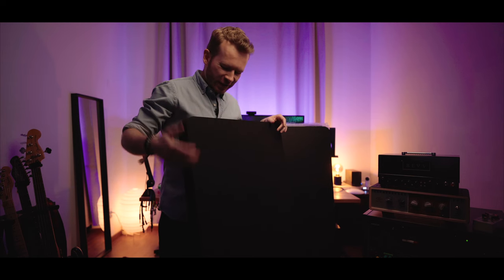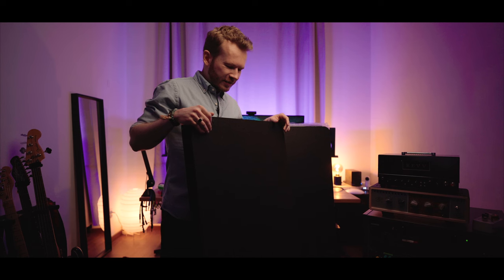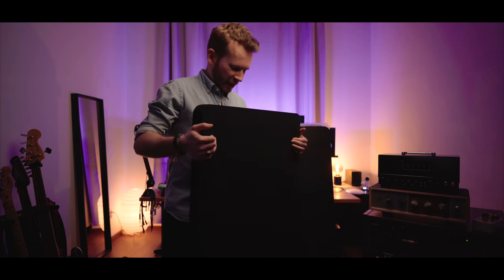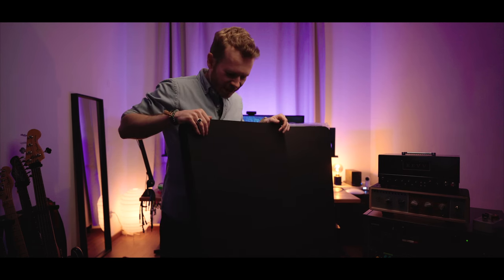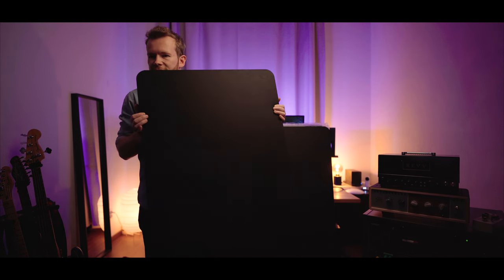They are not the best-looking panels — they're not really focusing on aesthetics — but they are light, so that's what you get. I still think they look quite cool. They have a bit of a texture to them.